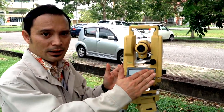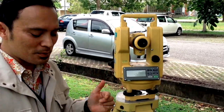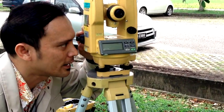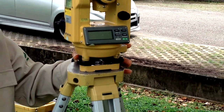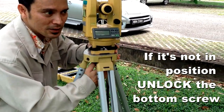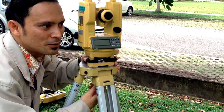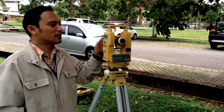After the instrument is leveled, the last step is to check whether the vertical axis is still in line with your peg at the nail position using the optical plummet. If the position is a little off from the center of the nail, unlock the screw, make a fine sliding movement, and screw back. Now the instrument is ready to use.